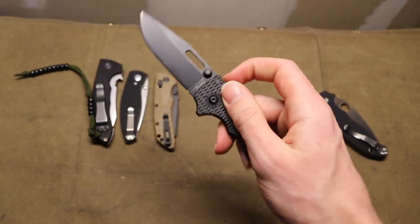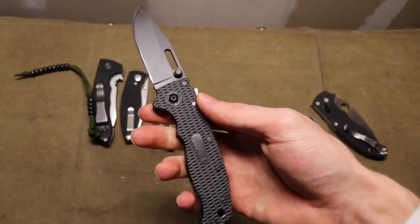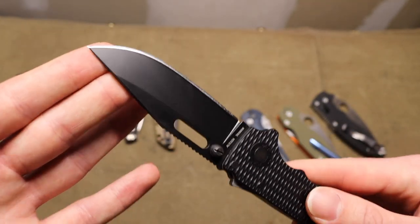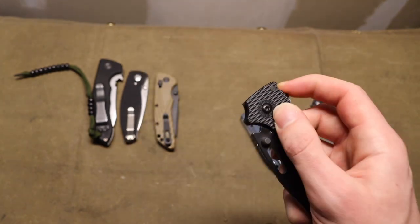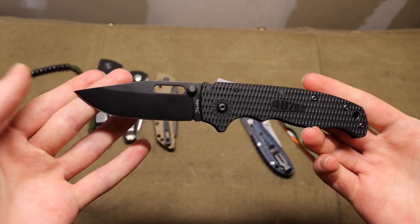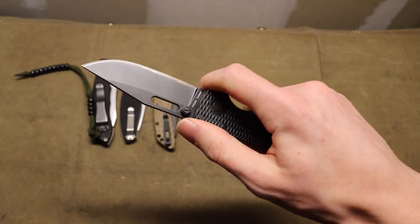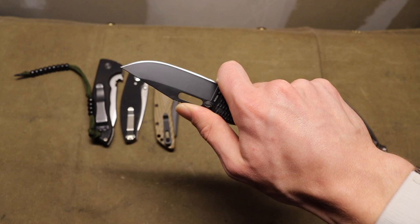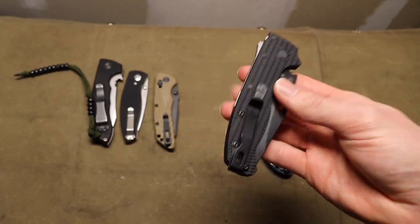Next up is the Demko Knives 20.5. The 20.5 strikes a good balance of being a smaller, more refined size, and that shark lock makes it super user-friendly. You're left with a really great standard clip point — the shark tip or sheep's-footed blade isn't quite as practical, but the clip point is really practical. The overall ergonomics are just there — really nice, really usable in a wide variety of situations. You do see that forward finger choil for choking up on it, and the shark lock makes it super user-friendly.